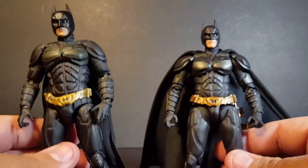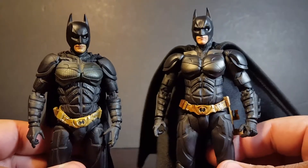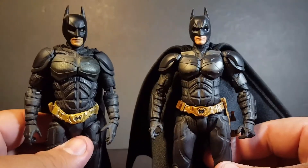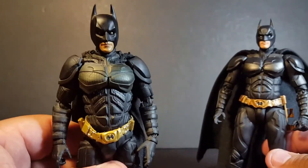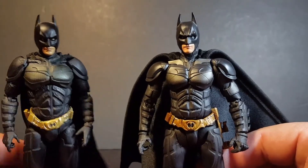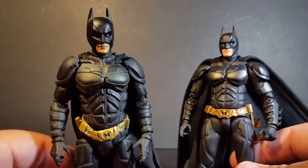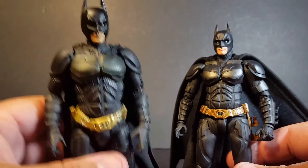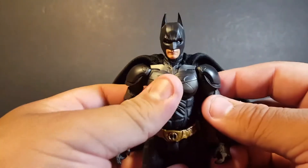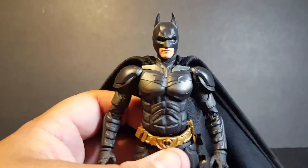There's a lot of sculpted detail that the Figuarts version has that the Mafex doesn't. The body structure just feels more natural, like he's actually wearing armor. The Mafex is a little too slim with a big head, in my opinion. This one just feels more accurate and more realistic. The Mafex 2.0 is cool and I do recommend it — I know they're coming out with a 3.0 soon — but this Figuarts is definitely one of the best ones in this scale. I think he looks awesome. I think Bandai did such a good job with this.